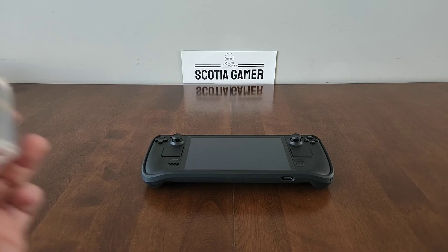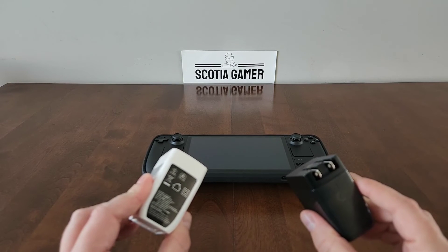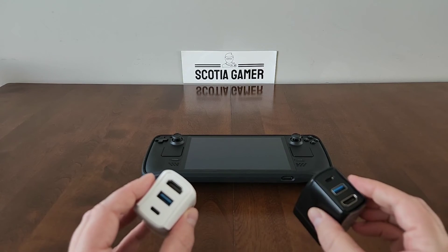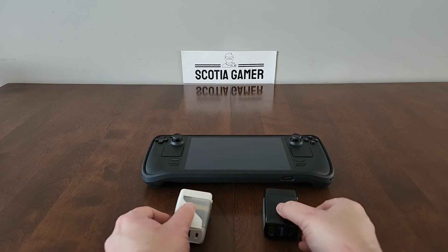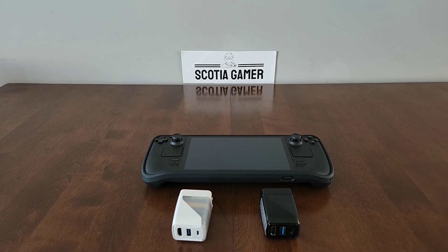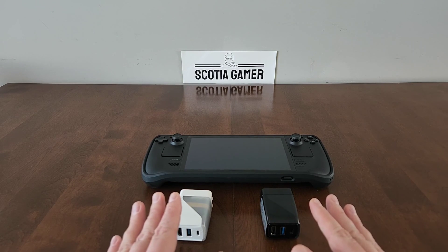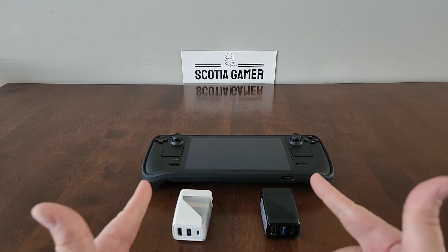As I focused on previously, the main draw of the Genki docks are their small size and portability, as well as their modularity. I'm happy to see that they fixed the main drawback I mentioned with the Genki Dock 1 on the Genki Dock 2, and that is upgrading it to a 45-watt charger. This makes it a great all-in-one charging and docking solution for multiple devices when traveling. That's it for me — I hope you enjoyed the video. While I may not be the most prolific creator, I do have some new videos planned for 2024 that I look forward to sharing with you all. Please consider liking and subscribing for more great content. This is Scotia Gamer — have a great day and game on!